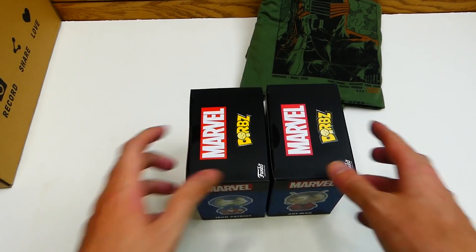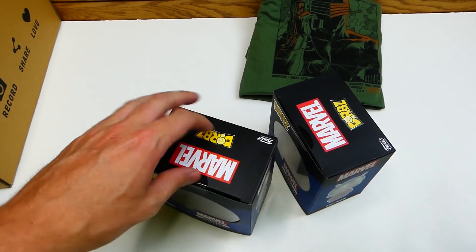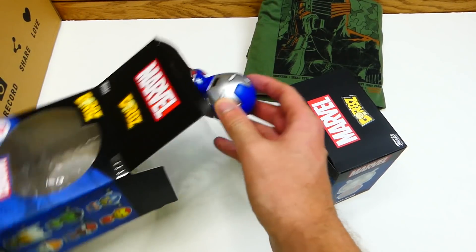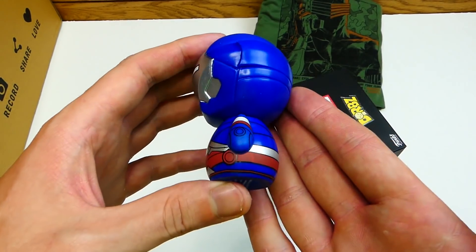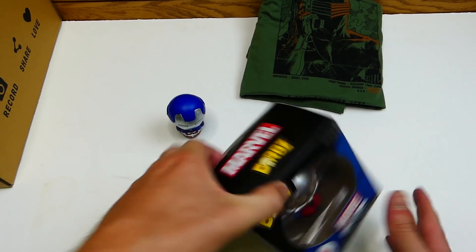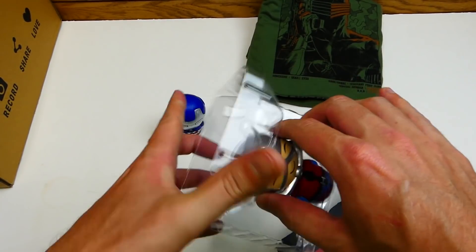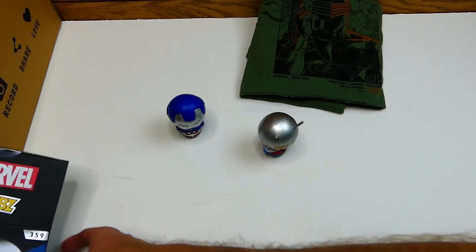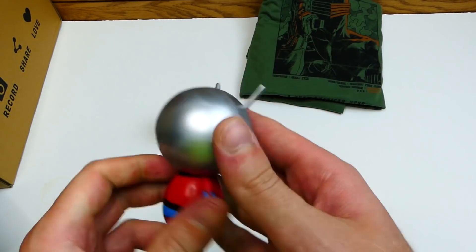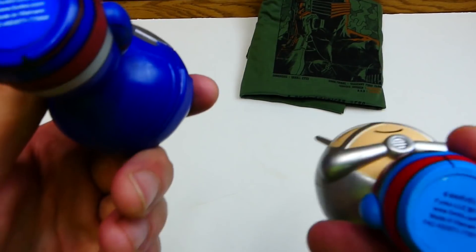I'm going to take them out of the packaging — just want to check these guys out a little bit more. Getting the trusty dusty knife. Let's rip into these and cut them open, because they are straight-up brand new. Oh, look at him, he's waddling around in there! They have a really nice weight and good detail — the body spins, you can do a whole 360 spin. These are actually really big; I thought Dorbs were tinier. These might be like the XL version. And then we also have Ant-Man — there we go, Mr. Ant-Man! His body spins too. It says 2017 on both of these.